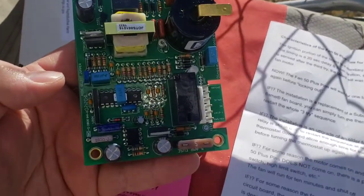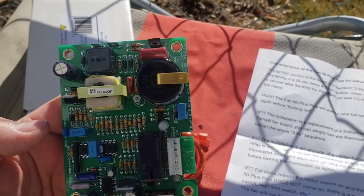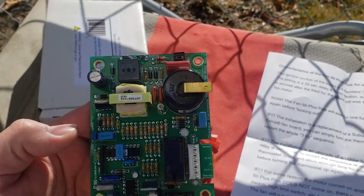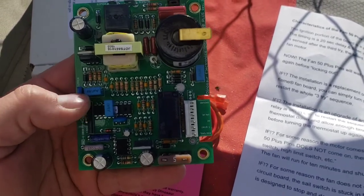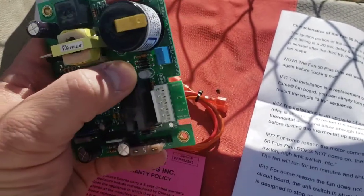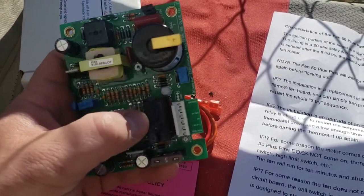Somewhere on the board there's an LED that gives you the troubleshooting codes — it just kind of flashes red, green, and various patterns. There it is, right next to the plug-in. It was white and I couldn't see it in the sun.